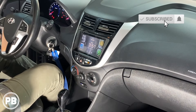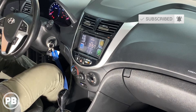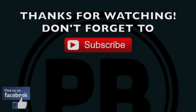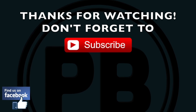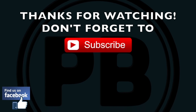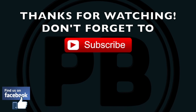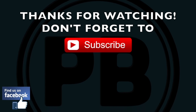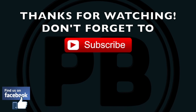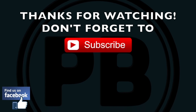That's about it for this install. If you have any questions on what we did here, go ahead and post a comment below. If you want to see how we did a backup camera on this Hyundai Accent, check that video out — we'll walk you through step-by-step on how to integrate an aftermarket camera with this aftermarket radio. Thanks for watching — hit the like button if you enjoyed it, and don't forget to subscribe.